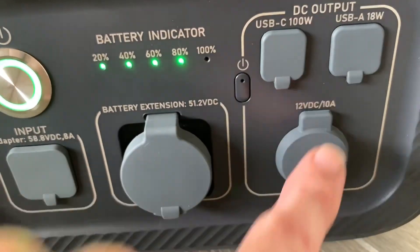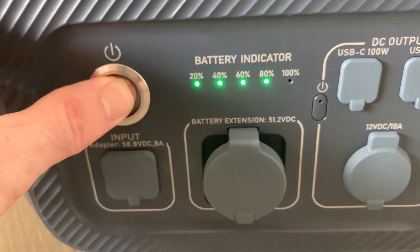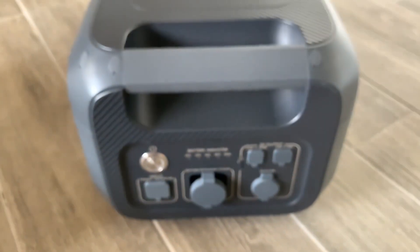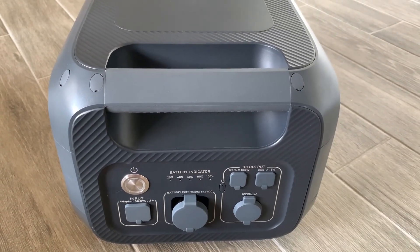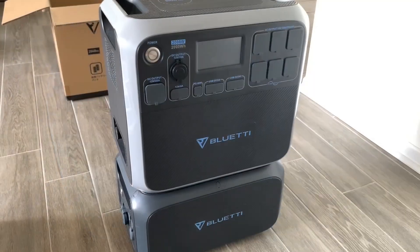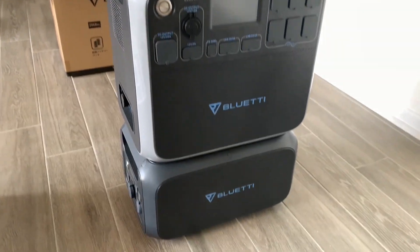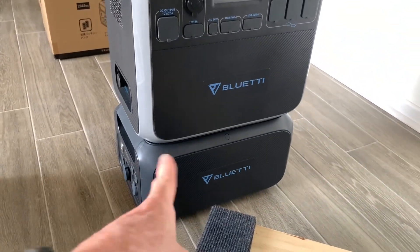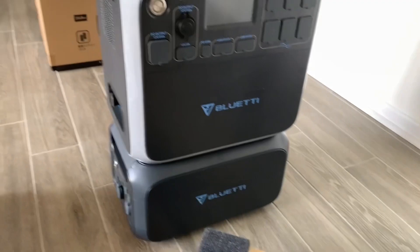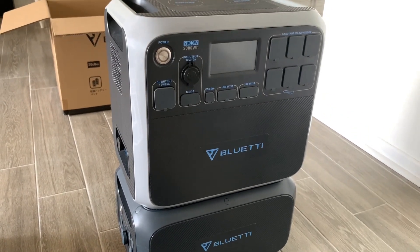This button turns on the DC outlets, and to turn it off you just push the button again. Let's see what this looks like with the AC200P solar generator. This is what the B230 battery looks like on the bottom of the AC200P. I'm going to put it in a little cart because these are quite heavy — both weigh about 60 to 70 pounds each, so the cart will come in handy. Anyway, that's the unboxing of the Bluetti B230 battery we're using with our AC200P solar generator.